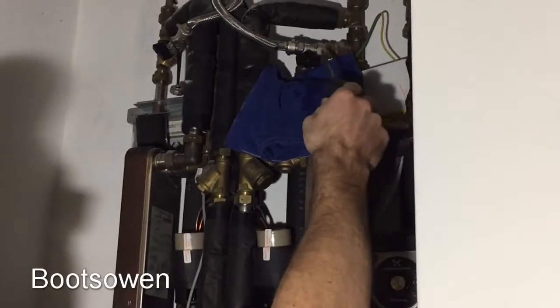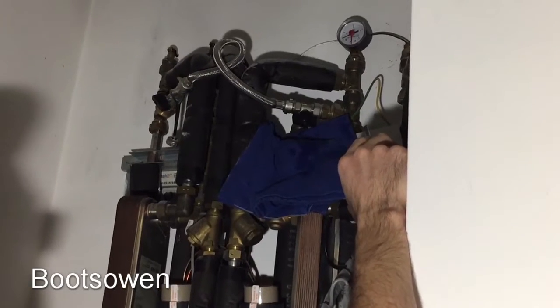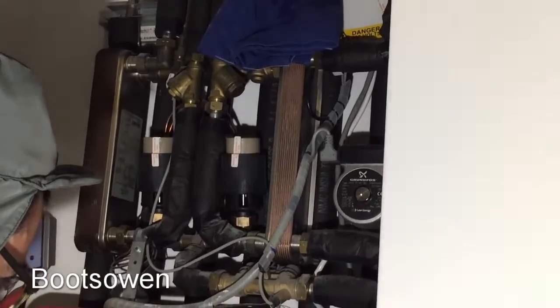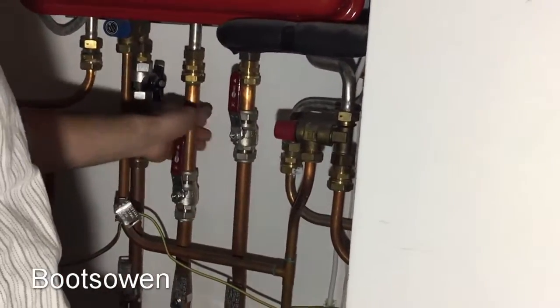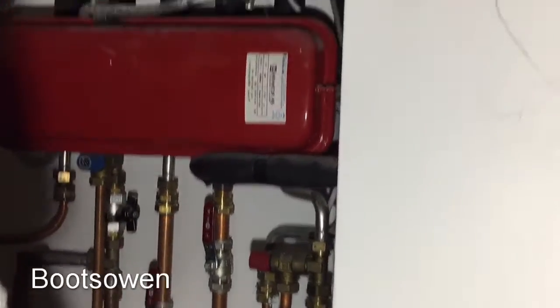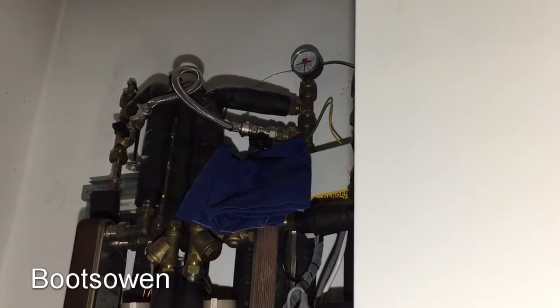And then this must be the central heating side — it's a communal boiler system. So this is just a heat exchanger — you're getting hot water pumped up from down below through this pipe here. These two pipes coming in, and that one's red hot, so that must be the return. So it'll flow up, feed both heat exchangers. We're getting about one bar pressure.